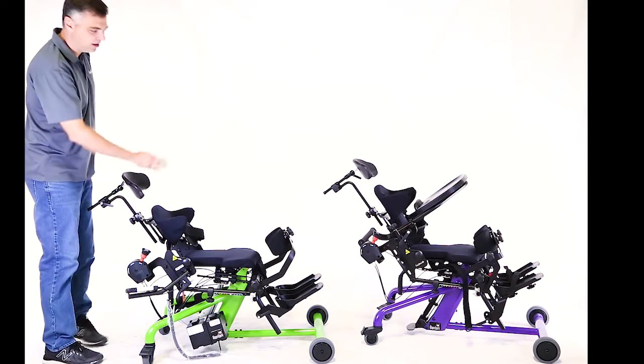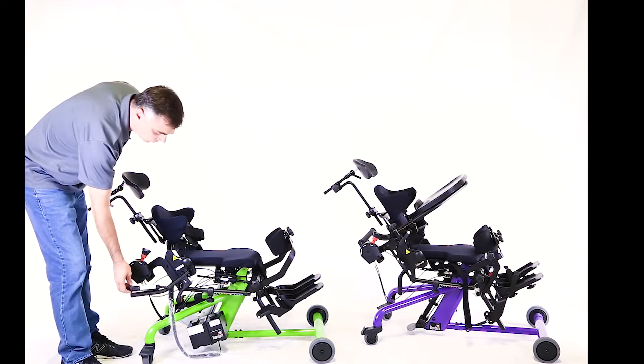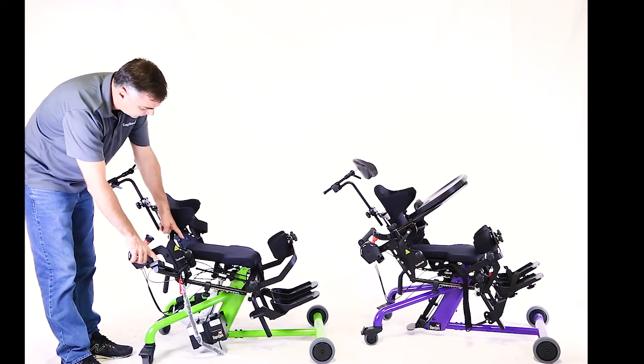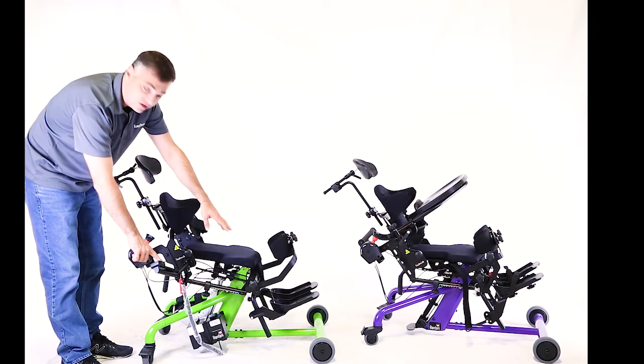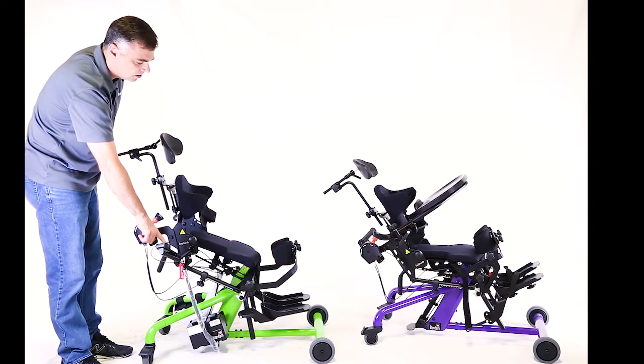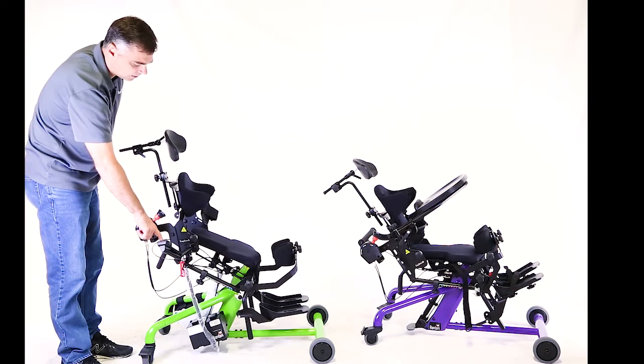I have both of these Bantams set into the supine option. When we go from sitting to standing in supine, you'll notice that the hip angle isn't changing and the knee angle isn't changing. So I'm just loading weight, but I'm not changing position. And I can go right until my feet go flat to the floor, back and forth.